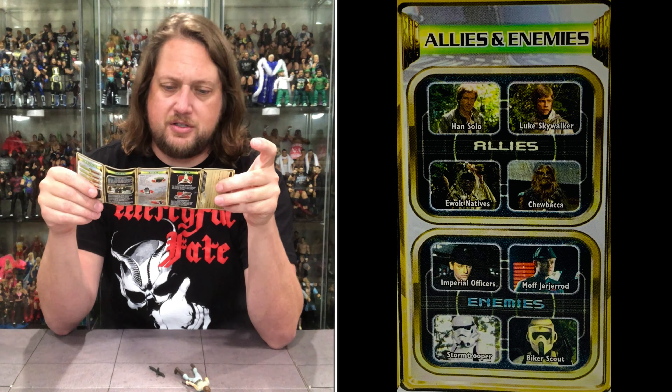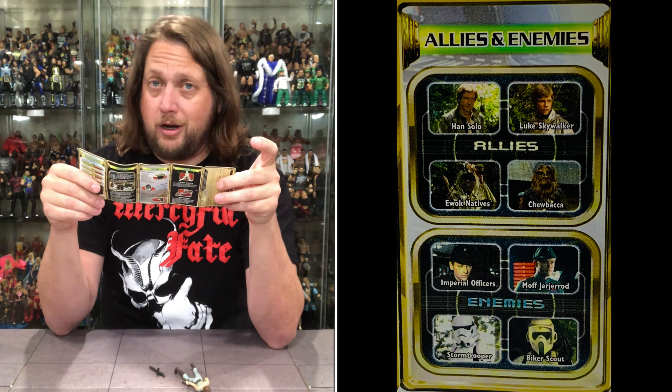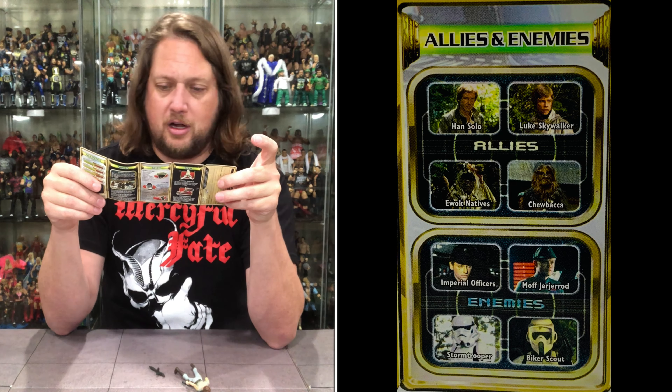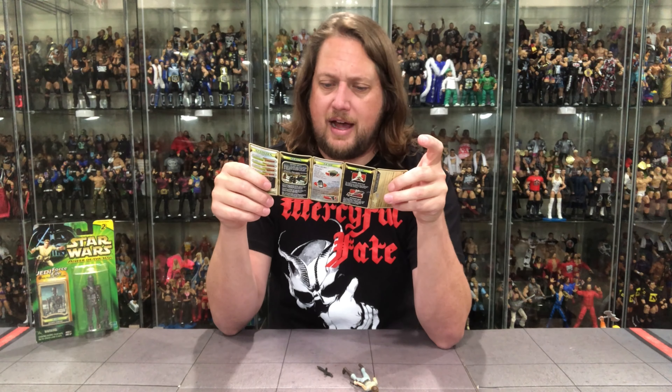Her enemies: Imperial Officers. Moff Jerjerrod — an Imperial Officer I've never heard of. I do not recall him at all. Stormtrooper and then a Biker Scout. Everybody hates those Biker Scouts.